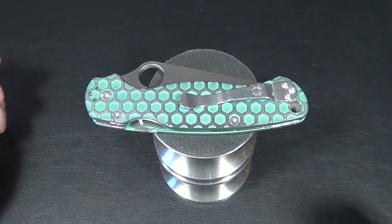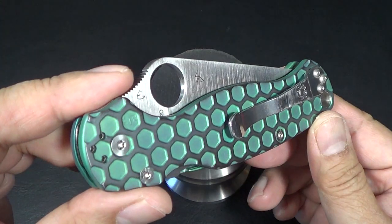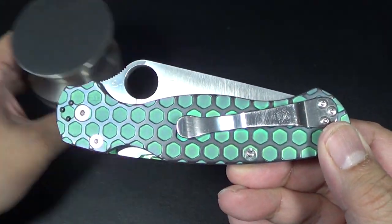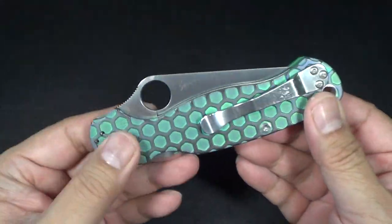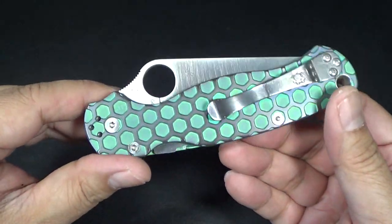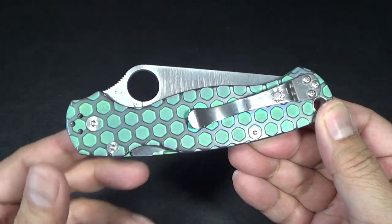Hey there folks, I want to do a quick vid for you guys. I just wanted to show off the anodizing work by my good friend Joe Bananas. I want to share with you guys because Joe's anodized a few of my knives now. So if you guys have any interest, I'll put the link below and I'm sure Joe can accommodate you. You just shoot him an email or a DM on Instagram.